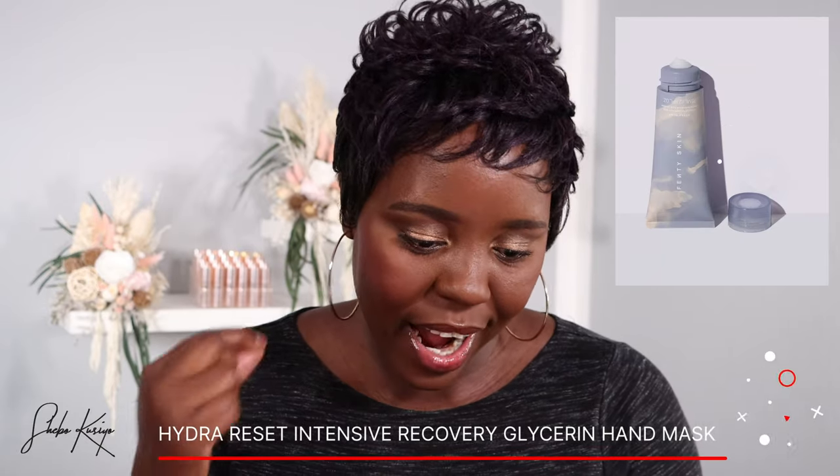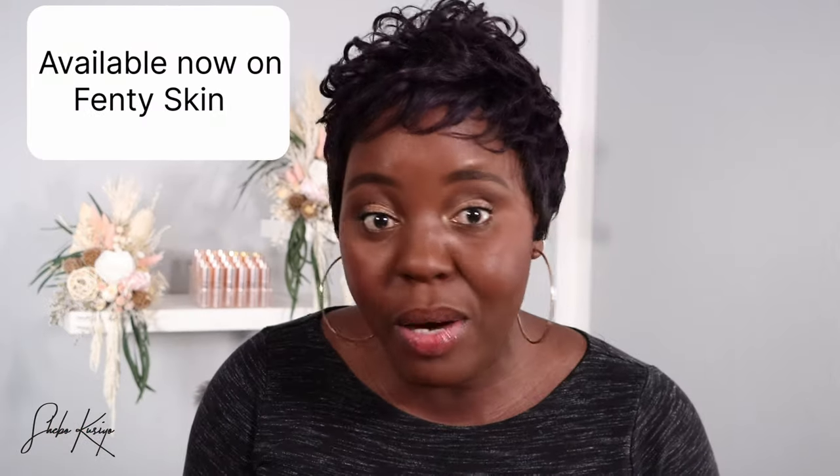Hey guys, what's up and welcome back to my channel. Today I'm going to talk about the new product from Fenty. This is called the Intensive Recovery Hand Mask and it is launching this coming Friday. If you have been following me long enough, you know I have dry hands.